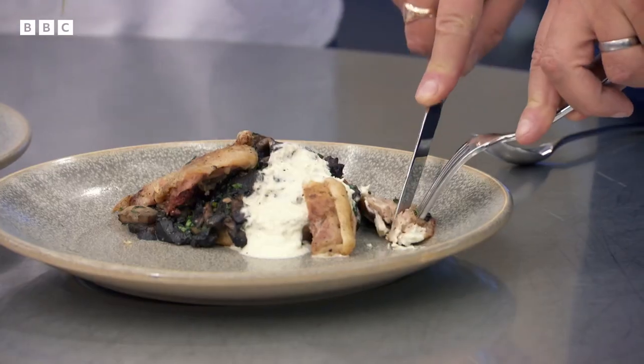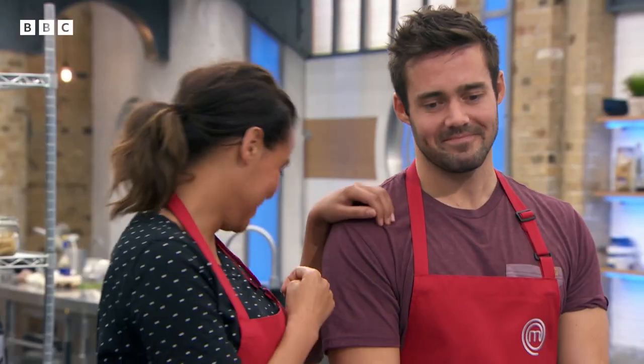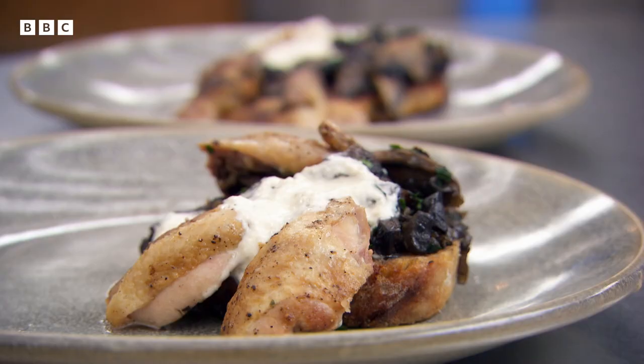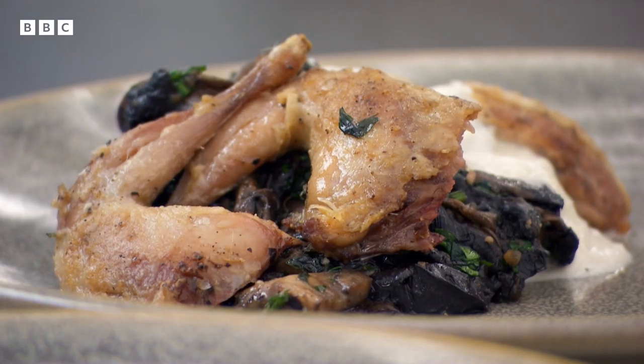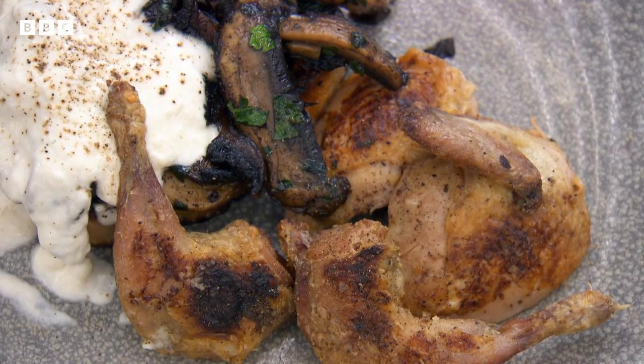The instructor is impressed that the fish cakes are almost the same size and is really pleased with both of them. On the quail, Gene's bird is more cooked than ideal but is still pink and acceptable. What's particularly liked is that the skin has been made crispy, adding great texture.